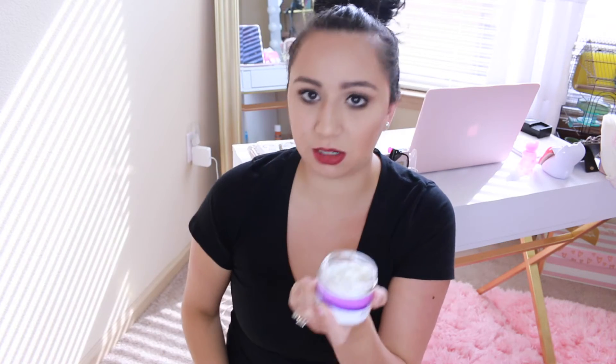The last thing from Derma E is their micro abrasion scrub. I do not use this every day — I use it about one to two times a week. I love the consistency of it. It's not too harsh where it hurts. It does a really good job leaving my skin soft, which I really love, and it has a ton of product in there. It's amazing. If you have not tried anything from Derma E, you're missing out.